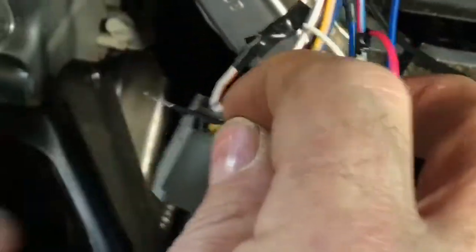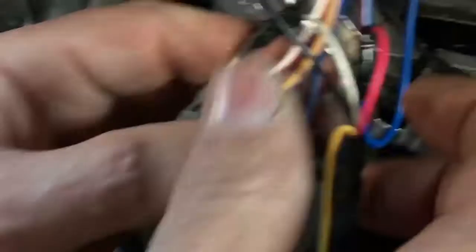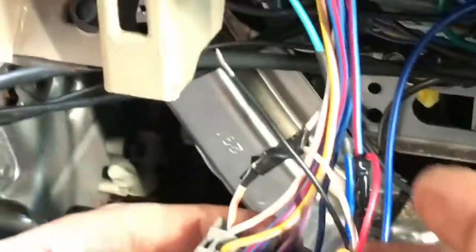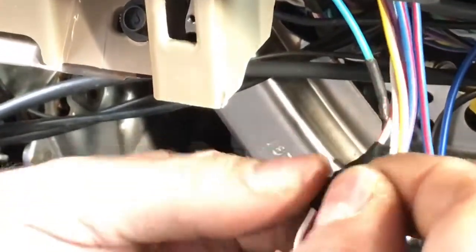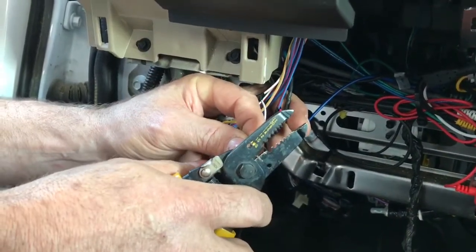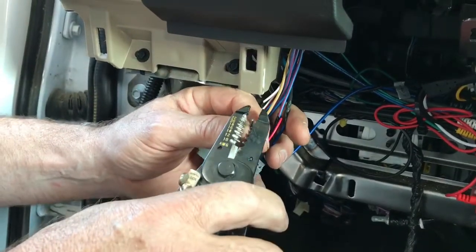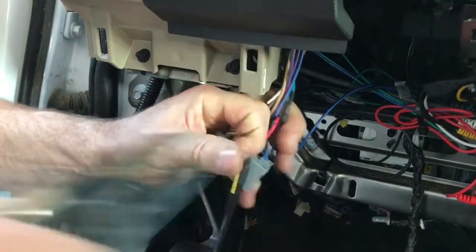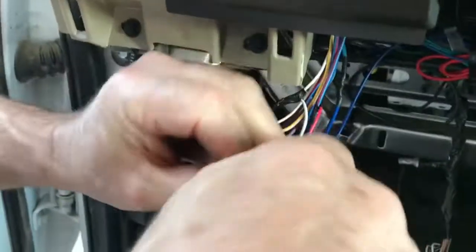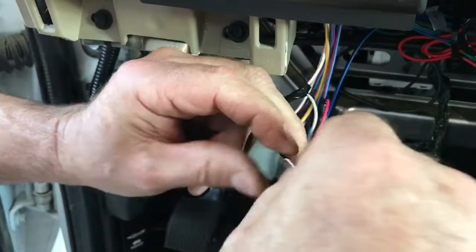Now we're going to add a length of ground wire to this because we don't have a ground anywhere near this plug. We're going to put on about 8 inches of any kind of black wire so we can hook it to a ground lug. I'm going to trim off this end because it's been tinned with solder and it's hard to twist. I'm going to strip back a little bit and add a little bit of wire length so we can make sure our ground is in a place where we can get to it.